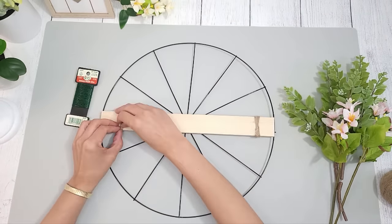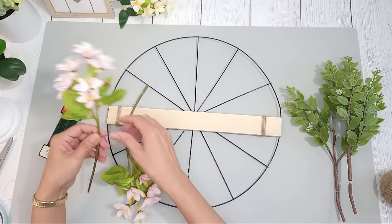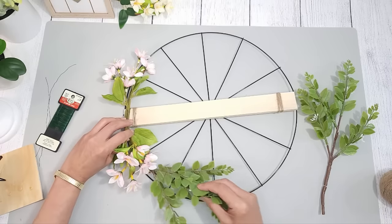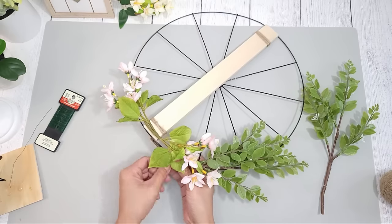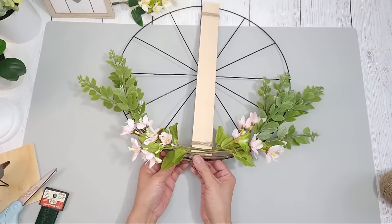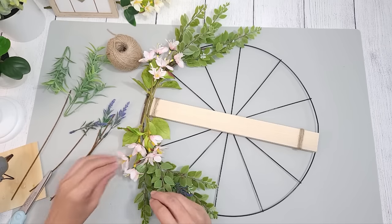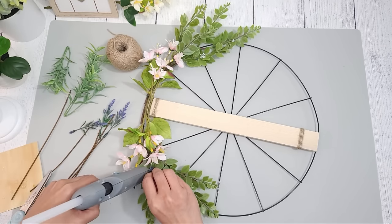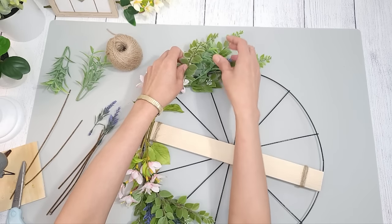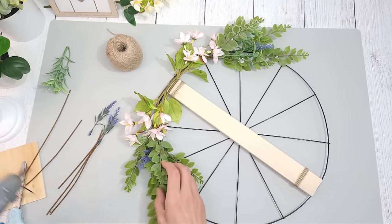I take the flowers and position them opposite one another, bending the stems to match the curve of the wheel. I glue the flowers onto the wood by adding a little hot glue on the stems, leaving a little space in the center for a bow. Next I take the greenery stems and attach them on the ends — this helps create a fuller look and really makes the flowers stand out. I add a little hot glue and use some floral wire to secure everything together. I add a pop of color with some lavender stems, stick them into the greenery for a nice contrast, and secure them in place with a little hot glue. I add a little more greenery where needed to create an even fuller, more lush look.